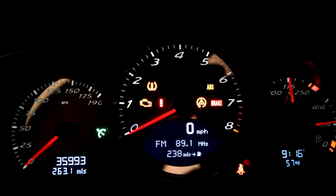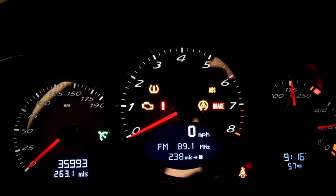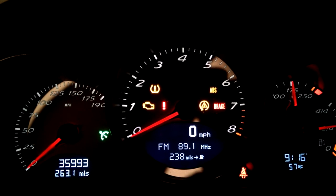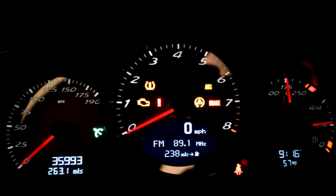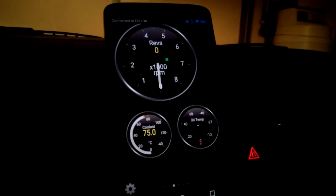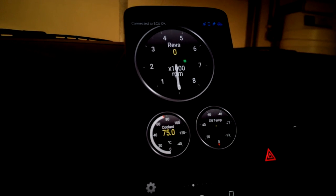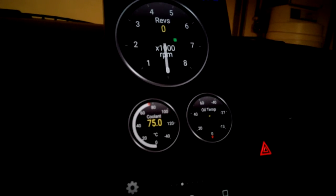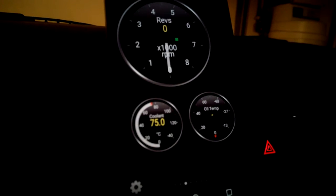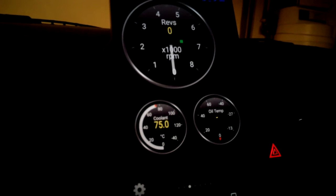I was looking at my friend's M3 — factory gauge right there. I know the 911 comes with a factory one, but since I don't have one, I figured let's try a little alternative. Let's try one of these OBD2 adapters with an application on my phone. Unfortunately, I was able to find a meter for oil temp, and coolant definitely works, but for some reason I couldn't get a reading off of oil temperature — it just gives me this little dash.